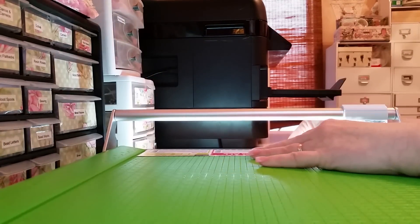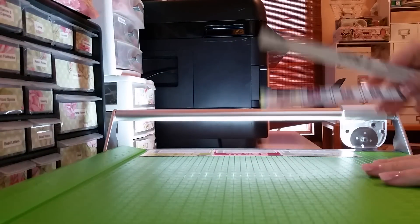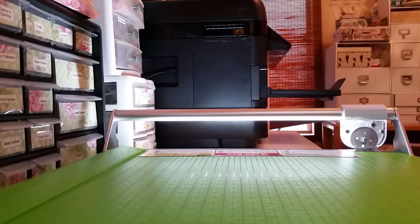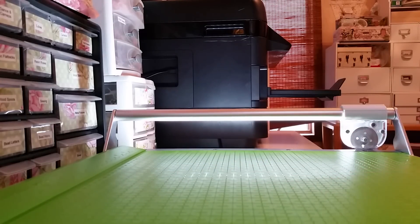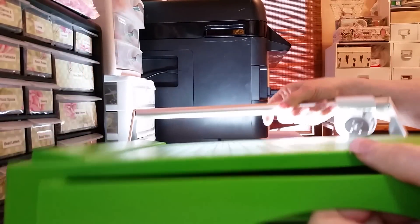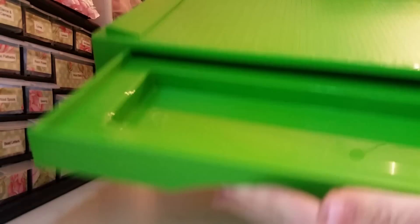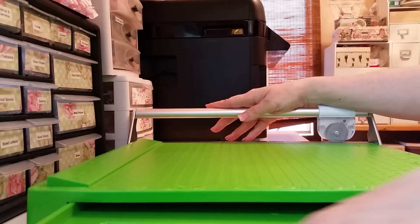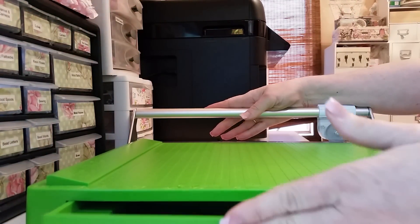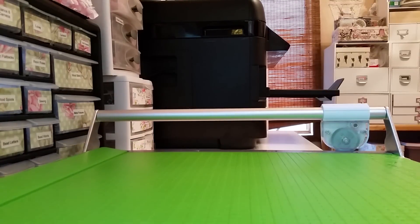They had different sizes; I wanted the 12x12 so I got that one. I told her they should make it in pink and asked about painting it — she showed me one they had painted. It's even got this little drawer where I can store little tools. Thanks for watching — you've gotta get this. It's called the Cutter Pillar Pro.